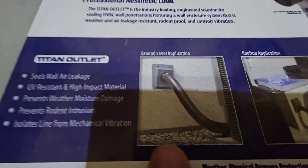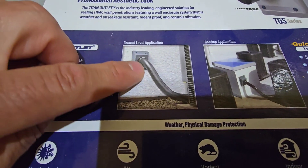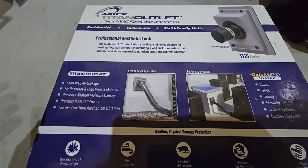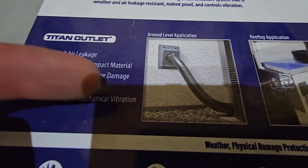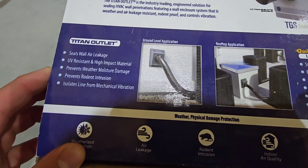These things are really nice. What it's intended for is covering up and protecting the line sets that go from the home into your outdoor unit. It not only protects from UV and weather, but it also really seals up the penetration into the home and into the unit.